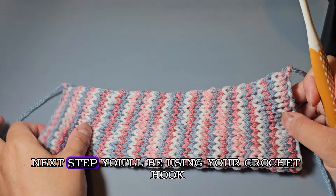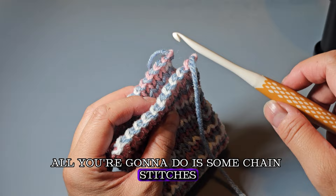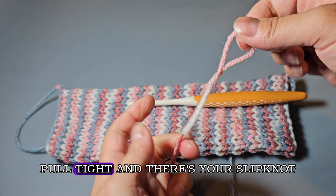The next step is using your crochet hook to make loops on each end — it's very simple. You don't need to know how to crochet; you're just going to do some chain stitches that loop to each end so the cozy can hold on to the cup. Grab your main yarn and make a slip knot: wrap it over your fingers, make a loop, pull the yarn through the loop, and pull tight.